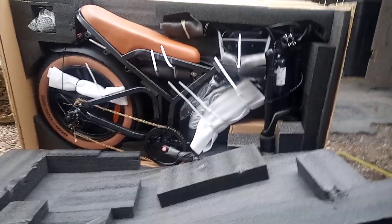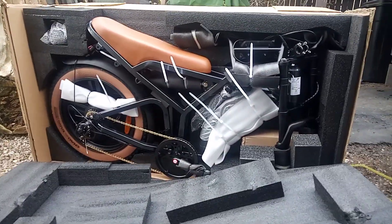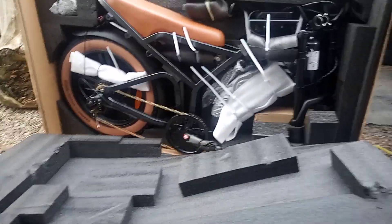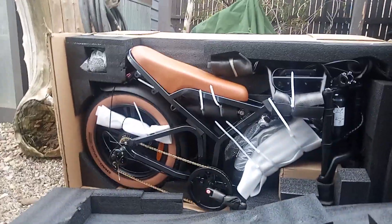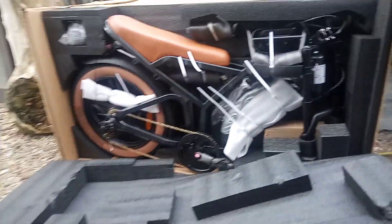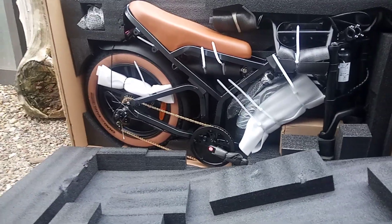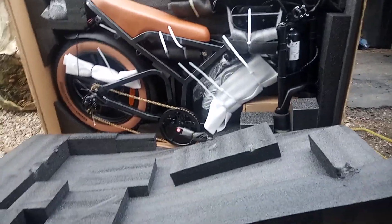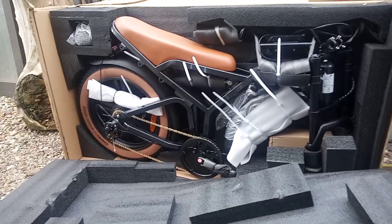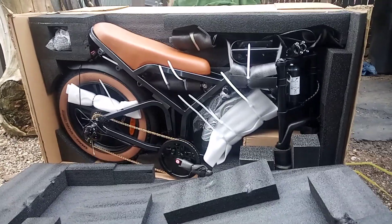I really wish most bikes would come packaged this way. I'm sure it's quite a bit more to do it like this, but wow, look at that. I've only seen a few bike companies that have done that, but I have been buying cheaper ones. Usually if it's an expensive bike, it comes with this kind of packaging.